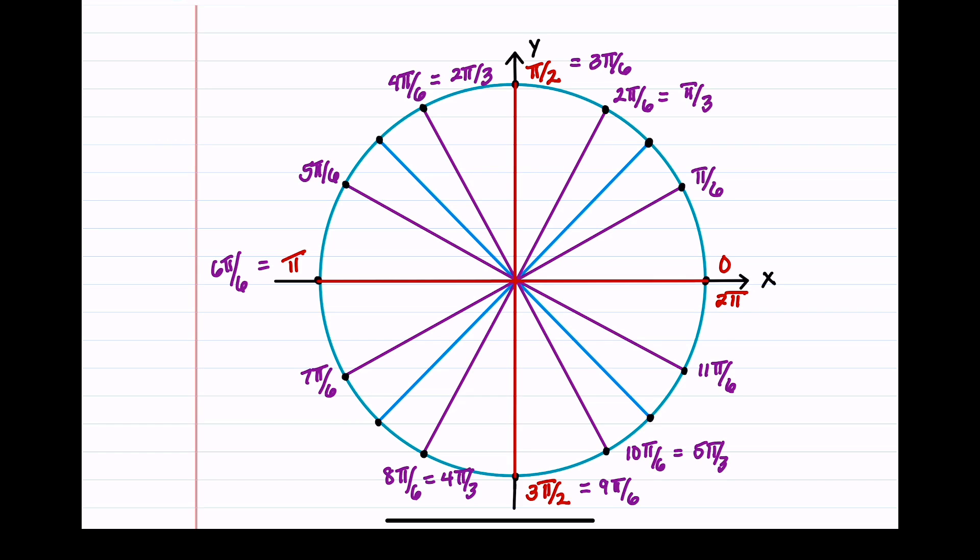Lastly, we'll count by π/4. Starting at 0: π/4, then π/2, then 3π/4, then π. Continuing: 5π/4, then 3π/2, then 7π/4, and adding π/4 again gets us to 2π. These are all the radians you will need to memorize on the unit circle.